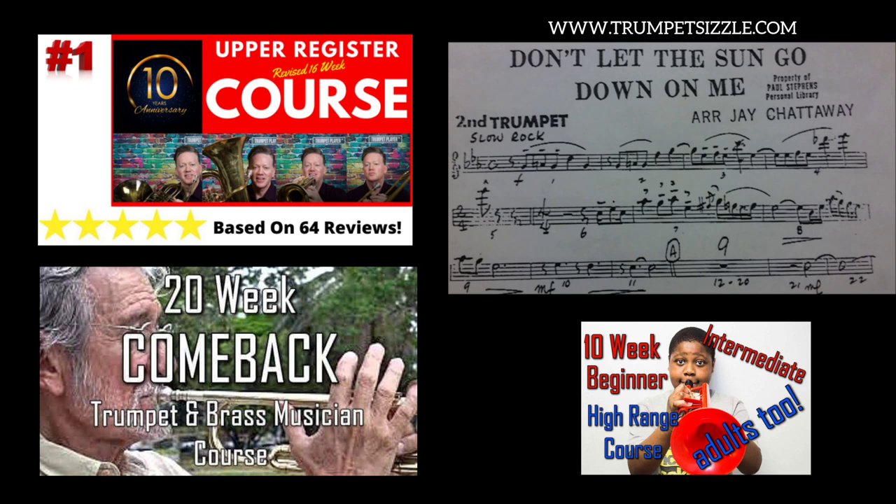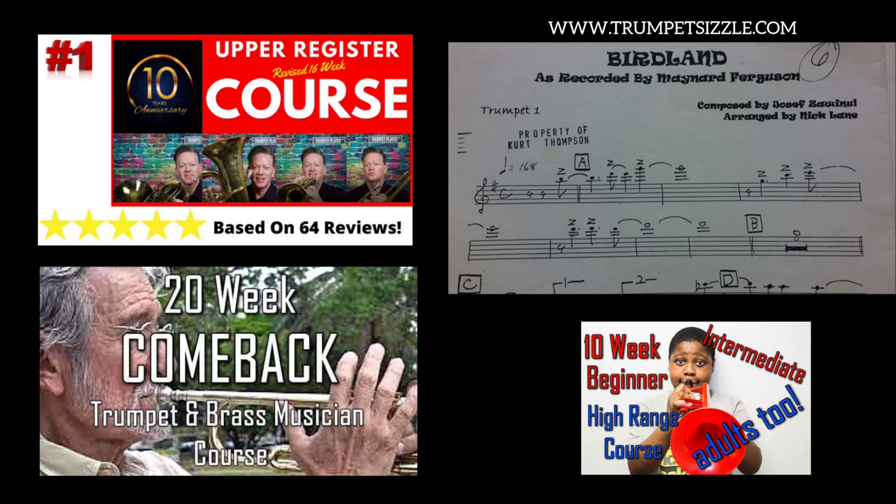If you can only play an E-flat, E, or even an F in your practice room, you're going to have a lot of trouble with that line because you need to have at least a double A-flat so you can be nailing this without killing yourself and playing on the skin of your teeth. Another example of why you need to have more range than what you think.